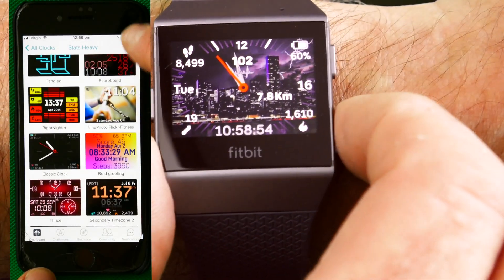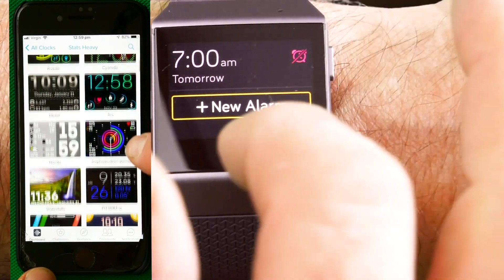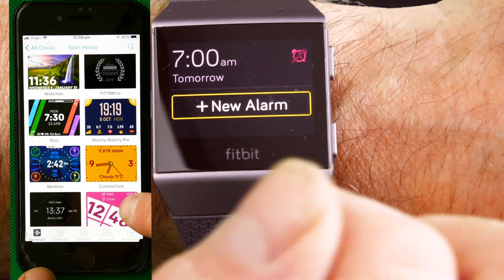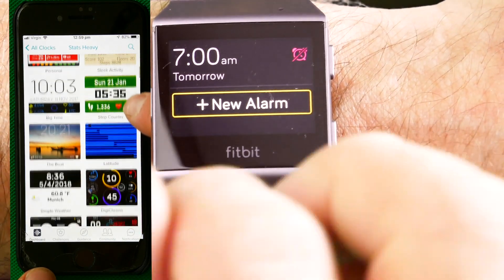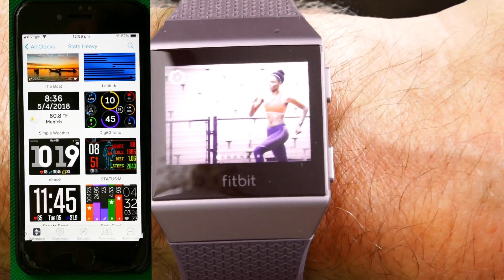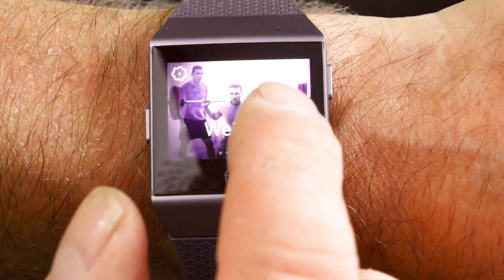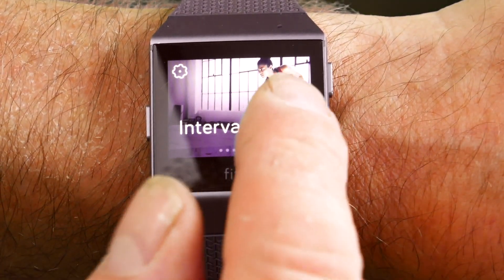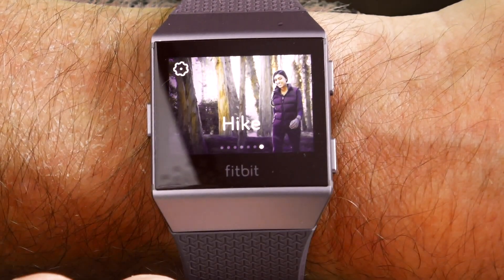Also, the bottom button is for your alarms and you can add new alarms via the watch itself, not via the app like on my previous Fitbits. The other button is for your exercises, and you can set it for a run, treadmill, weights, interval timer, workout, walk, or hike.